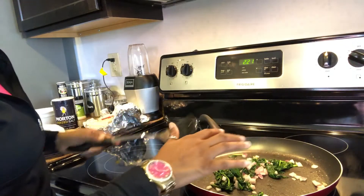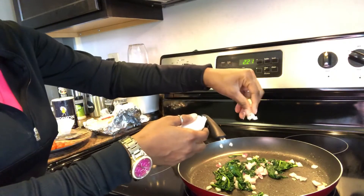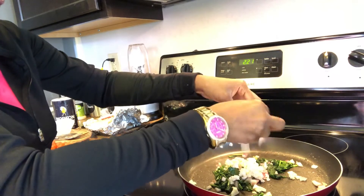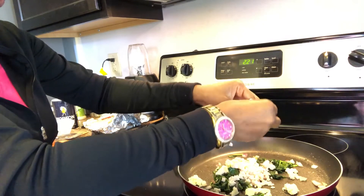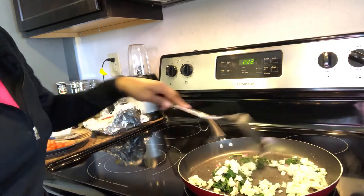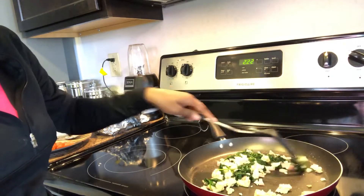Now we can go ahead and add in the tofu. What I like to do is basically crumble it up — you can see it has the same consistency as an egg, but it is not an egg of course. So you just crumble it up just like this, and at this point you're just going to keep stirring to cook it. Overall this takes probably about 15 to 20 minutes.